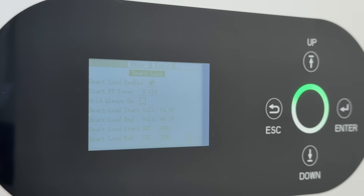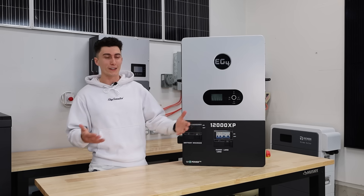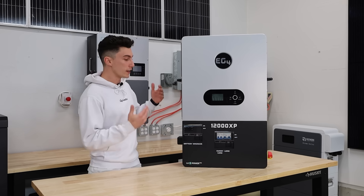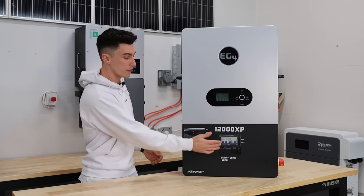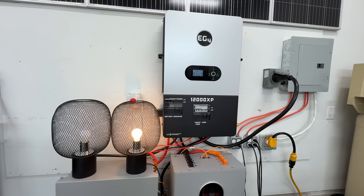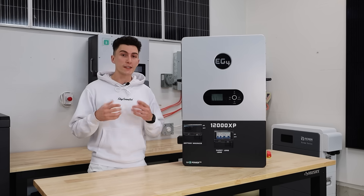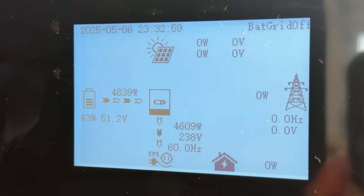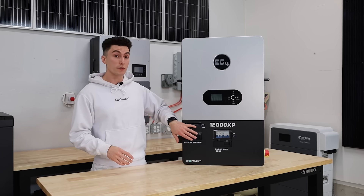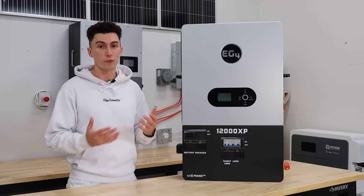Another thing we really like is the smart load capability on the 12000 XP. It was a little frustrating to set up — we had to call support a couple times — but it has two functions. The first is load shedding: you can set it so that if the battery gets to a certain percentage, it will kill a load like a car charger until the battery charges back up to a percentage you set. It also does AC coupling, where it can turn something on at a certain percentage — for example, powering up another inverter to keep critical loads running when this battery starts getting too low.